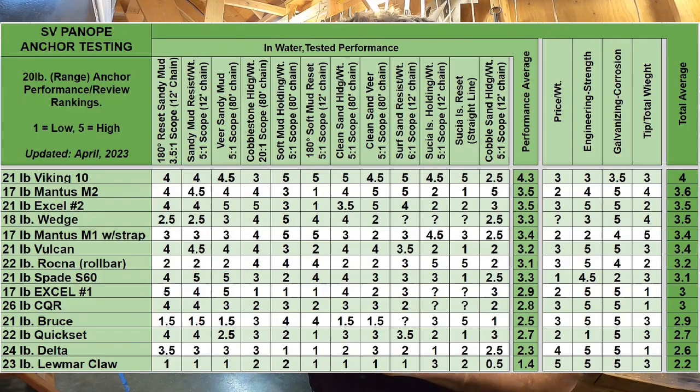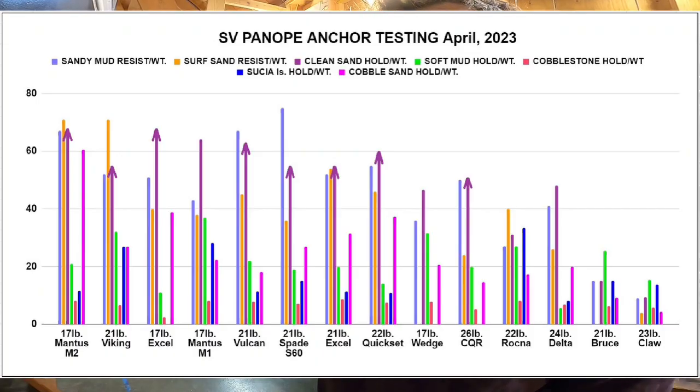So overall, a very solid performer. Here's the latest 20-pound range performance graph. Ignoring the red bars for cobblestone holding — none of these anchors perform well there — and focusing on the 20-unit horizontal line representing a minimum for safe stronger-wind anchoring, there are only three anchors that have all seabeds above that line: the 21-pound Viking, the 17-pound Mantis, and now the 17-pound Wedge. So overall, the Wedge is a very well-rounded performer.